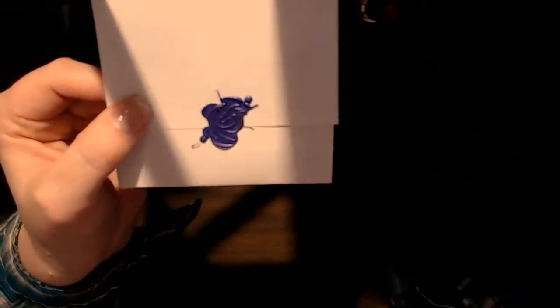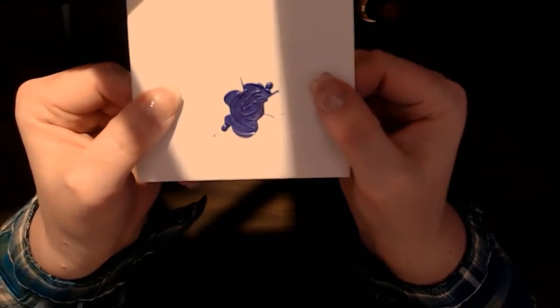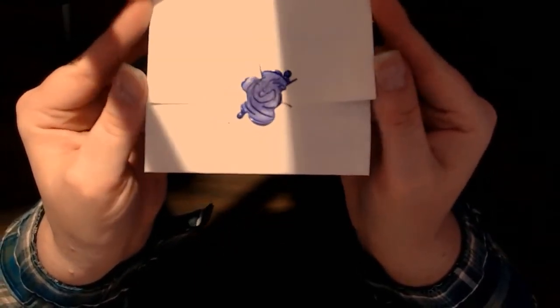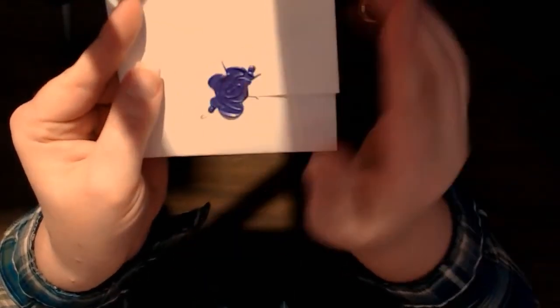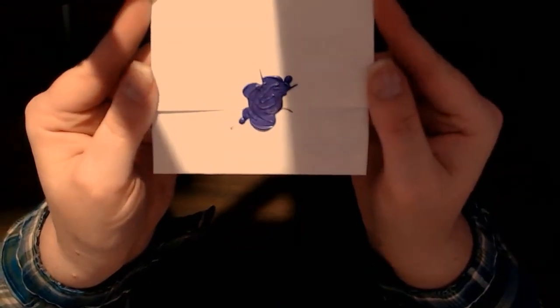I actually like doing it this way — I just need to make sure I get more on the page. But it's nice and quick to stamp, and it's kind of cool. Well, that worked great and it's my new favorite way to stamp!